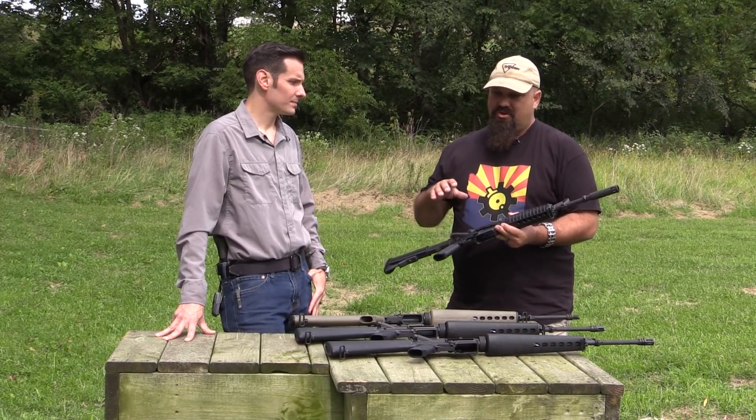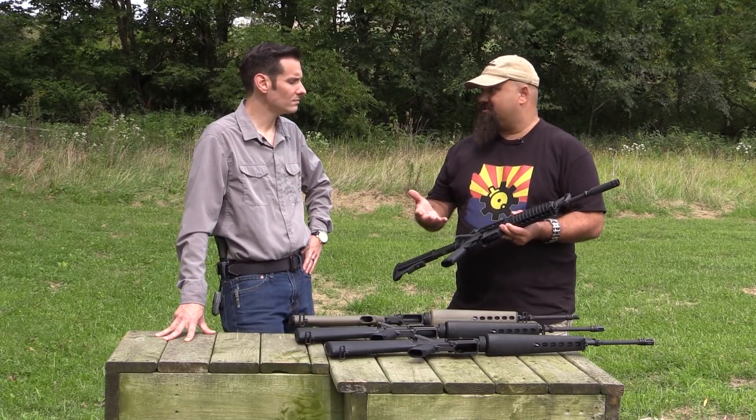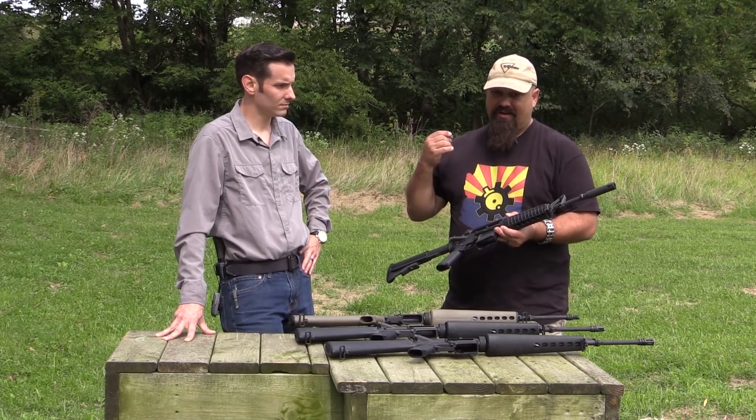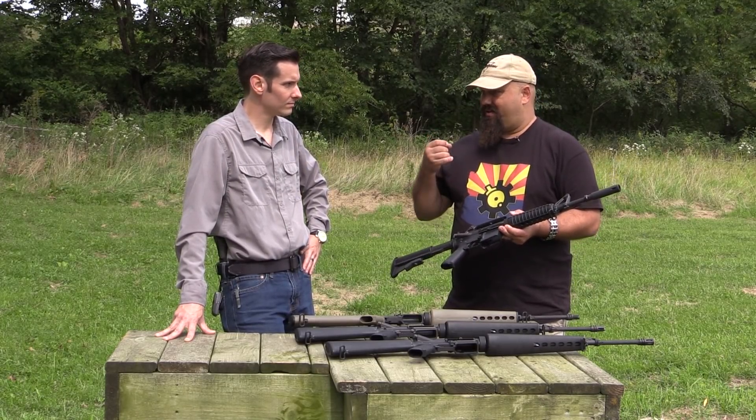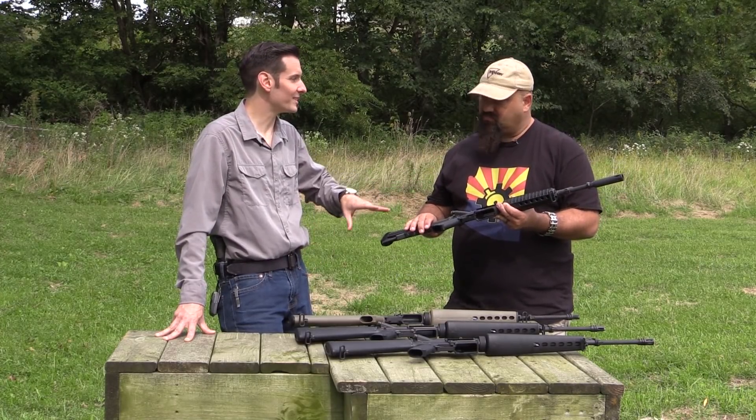It gets a little weird when you start dealing with the machining of the original one. You had to make a flash hider that works and looks similar but won't be called a silencer by the ATF — and that's what this one is, fortunately.